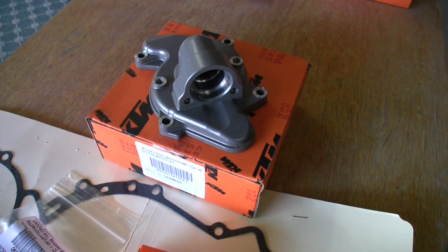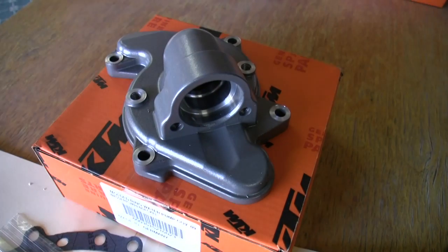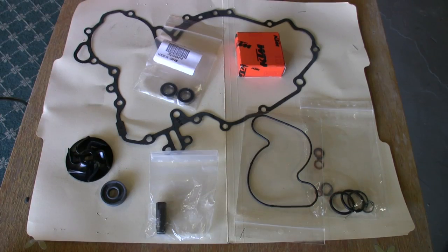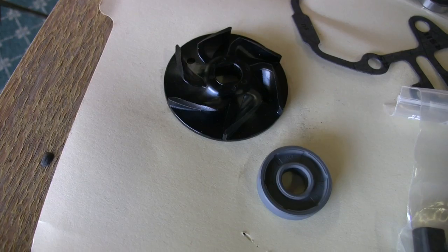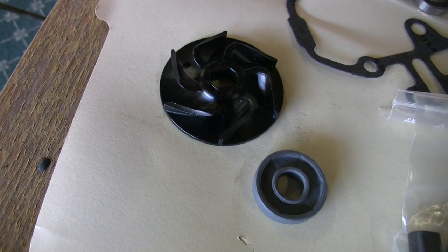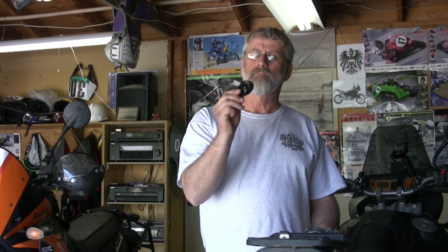We've got water pumps to do and just general changing of oil, cleaning of air cleaner, stuff like that. The biggie is a new water pump upgrade to the '09 spec water pump. We've got these kits ready to go from ktmtwins.com. It's a redesigned impeller and it's supposed to pump more water faster. Should be good.